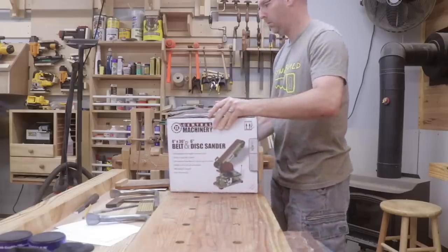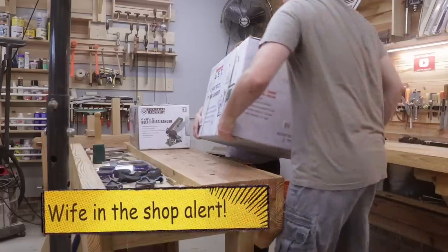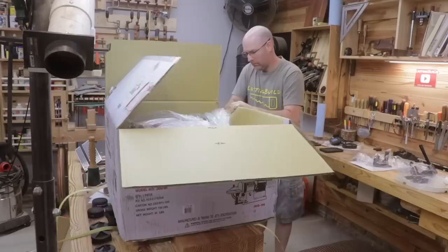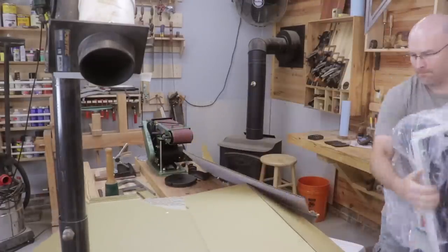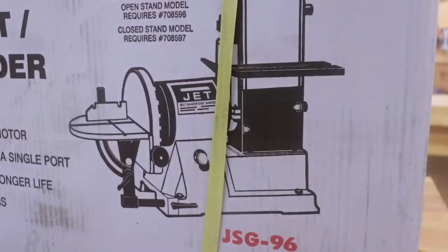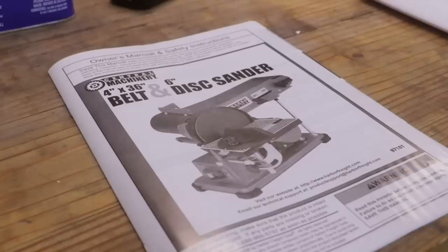The first difference I can tell you already — and I haven't even taken them out of the box — is this one is way heavier. It took me a little bit longer to unbox, assemble, and set up these tools than I expected, but we're back at it today. In today's video we're comparing the Jet belt disc sander combo model number JSG-96 to the Central Machinery belt disc sander item number 97181.